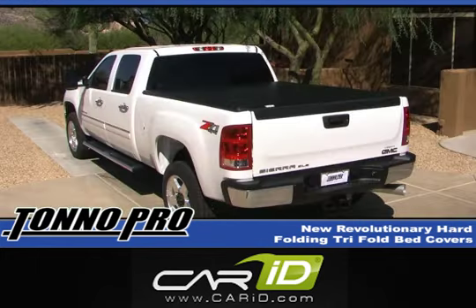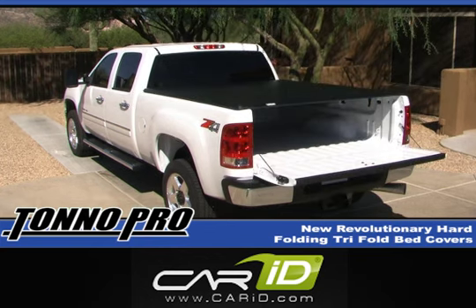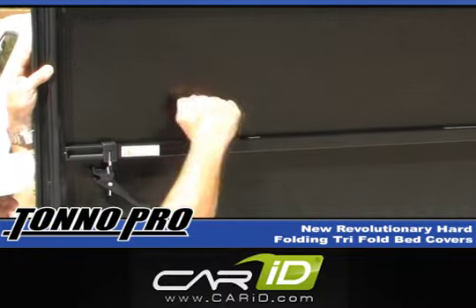Now that your Tonno Pro cover is installed, it can be used for a variety of purposes. The tri-fold cover allows its owner to have dual access to the bed of the truck. For access to the top of your bed, just fold the top open and use it for hauling just about anything. For access to the rear of the bed, just open the tailgate and now you have the ability to load and unload anything from golf clubs, tools and equipment to camping gear.